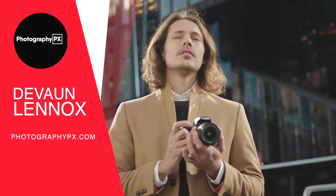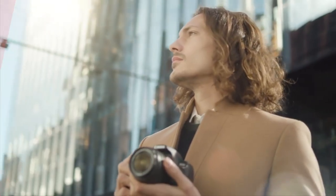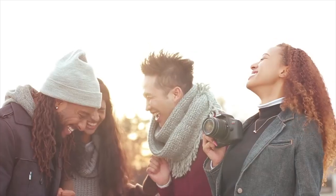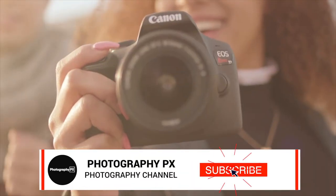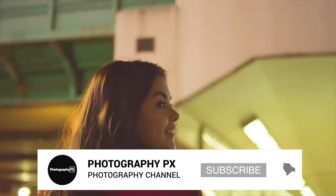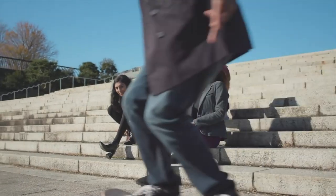Hello my friends, Devon Lennox here from Photography PX. In today's video we will cover the main highlight features and do an overview of Canon's Rebel T7, also known as the 2000D or 1500D.